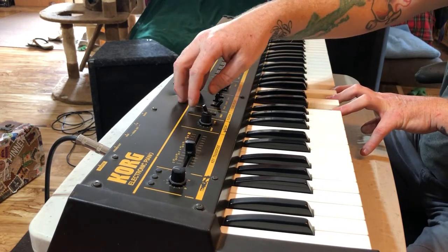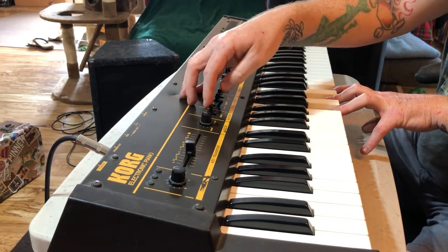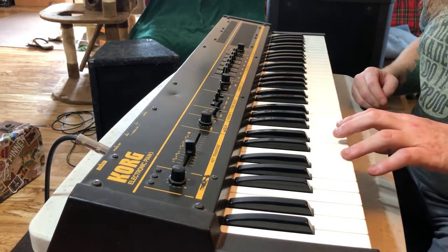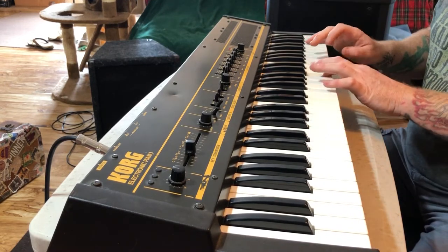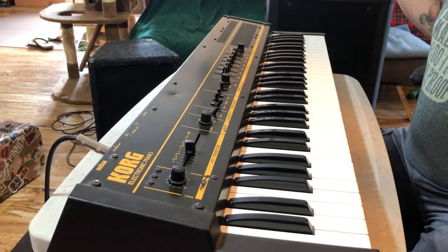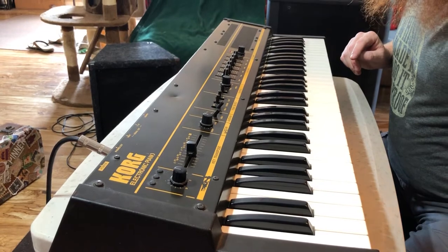This one's really nice. And then this one... this one gets a lot of... And there's no effects yet — I've got delay and reverb on the amp.